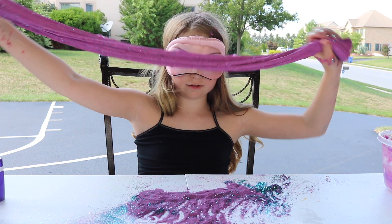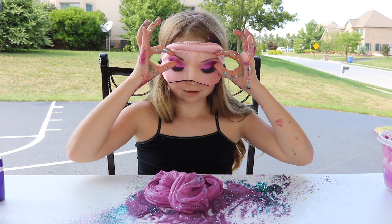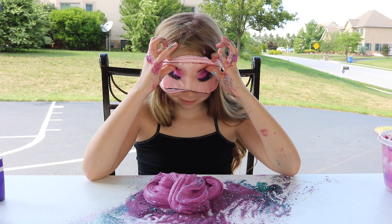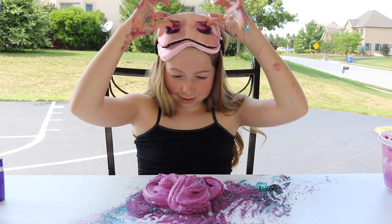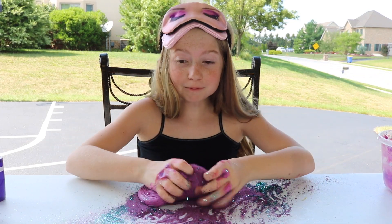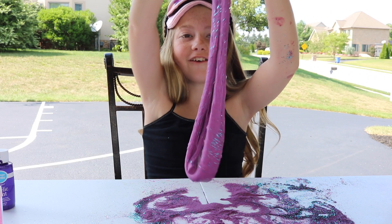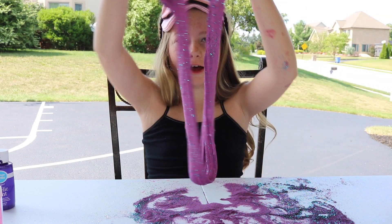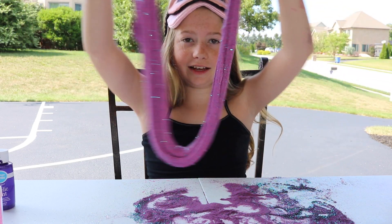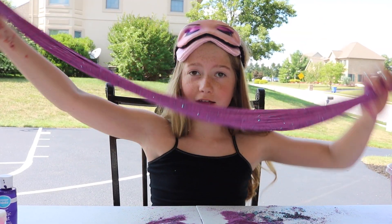Should I consider this a success? With my blindfold on, I'm going to say it works. It's a big reveal. Three, two, one. It's so pretty. It's like mermaid slime. It turned out so nice. I'm actually probably going to keep this. Like it turned out really nice. I guess I'm a professional slime maker.